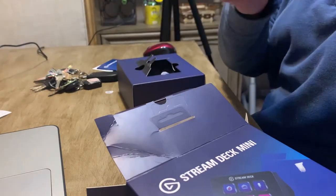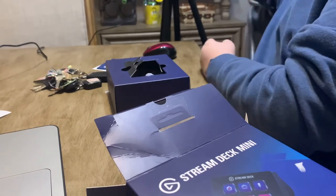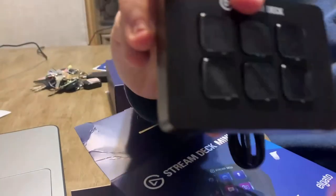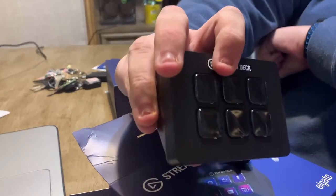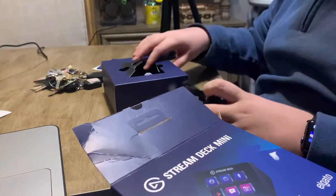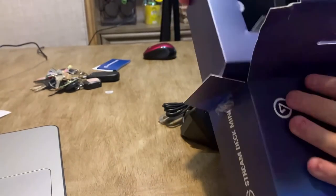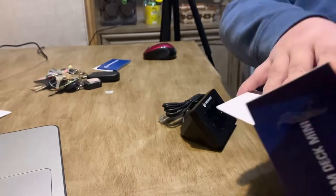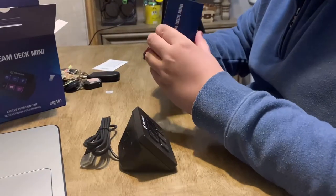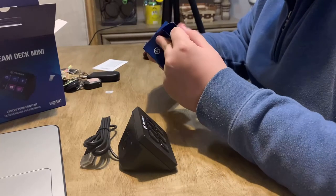Look at how small that thing is! You guys can see we got the Stream Deck here. This is my first time unboxing and I might set it up — I don't know. We'll have to read the instructions and see how to set it up.